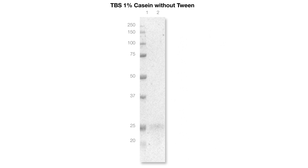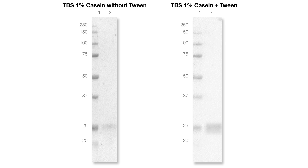The exact composition of your blocking and wash buffers, including the amount of detergent you use, should also be optimized for the antibodies you are using.